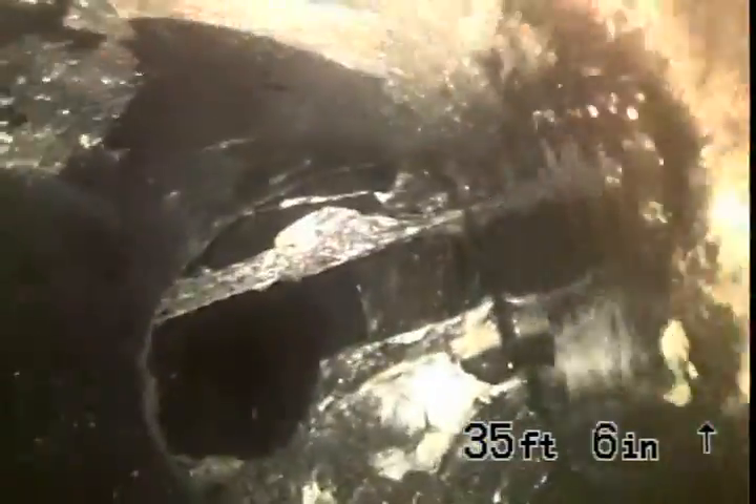Clay pipe is dirty. So far there's no breaks in the line. And here we have some root intrusion — some roots in the clay pipe.